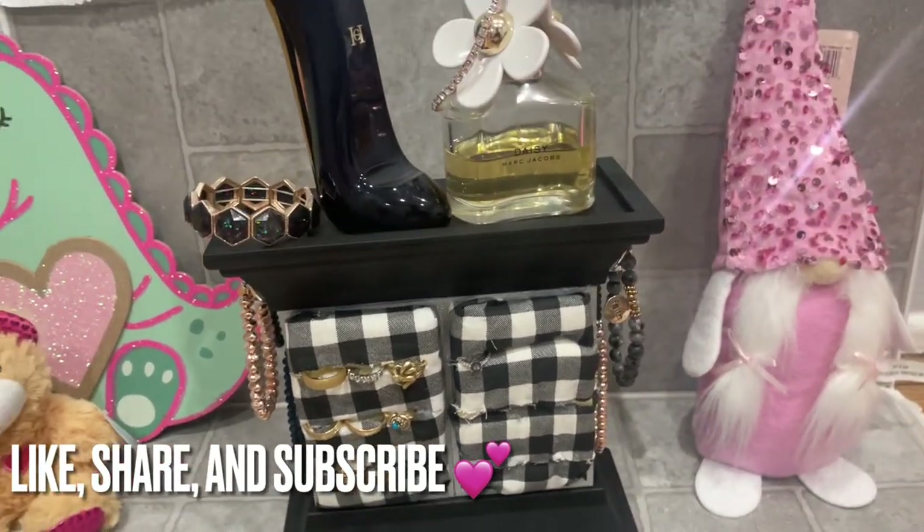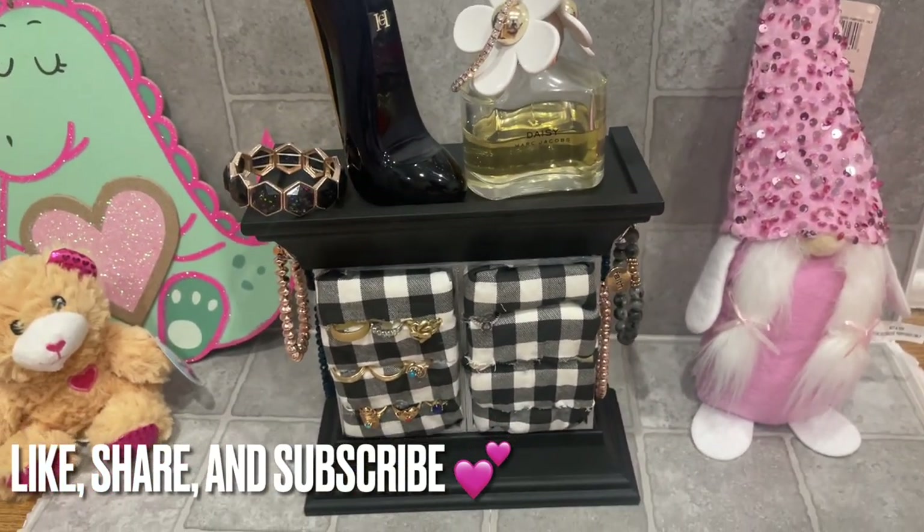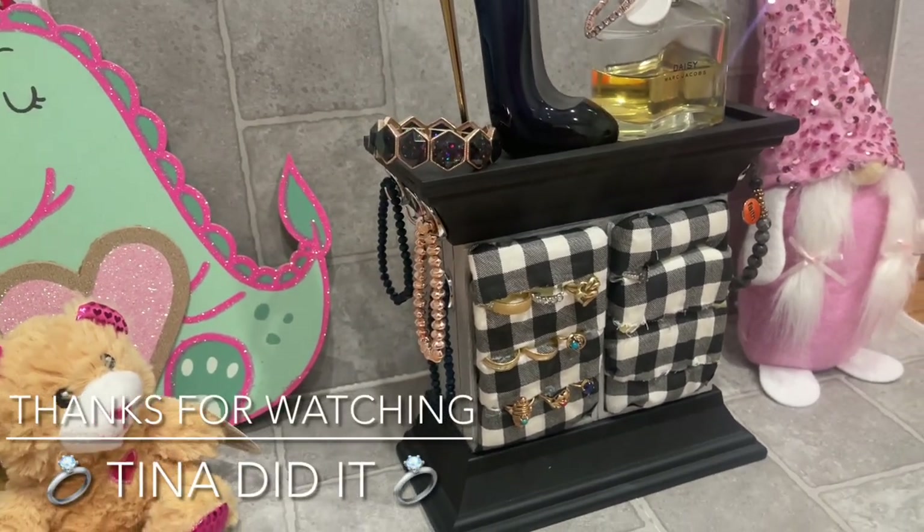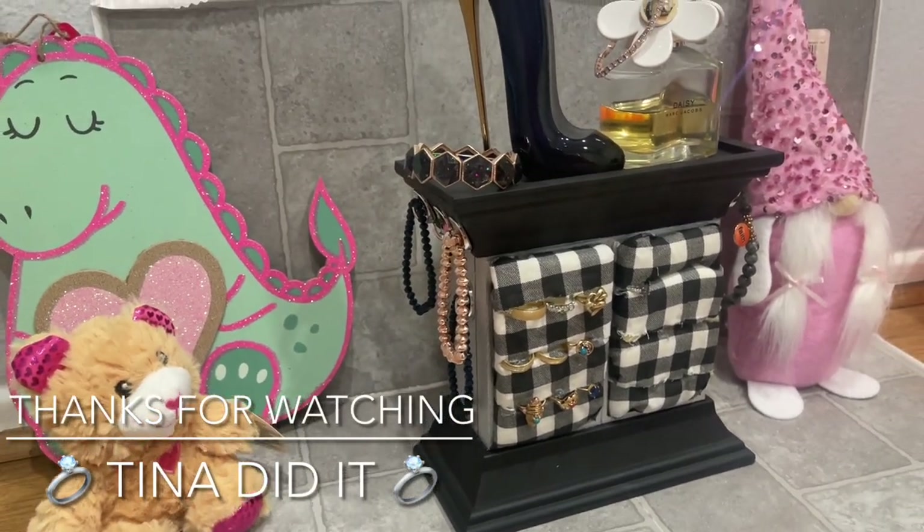If you like this video, be sure to give it a big thumbs up and subscribe for more fun DIYs, and be sure to share with your friends. Thank you all for watching. Stay safe and I'll see you all next time. And I love you all — bye!